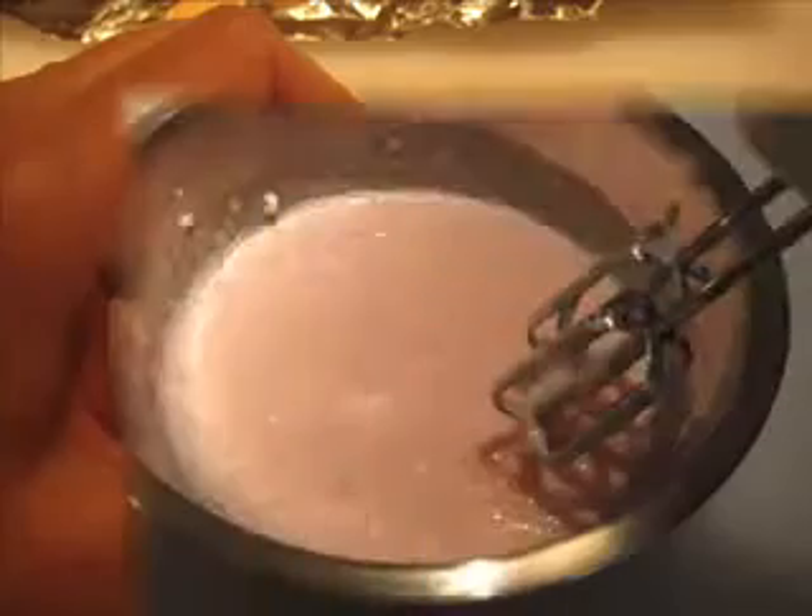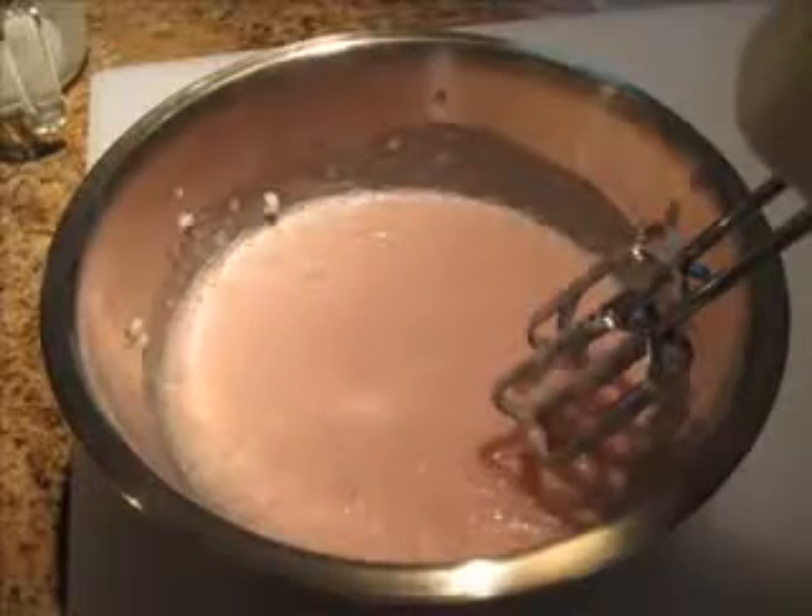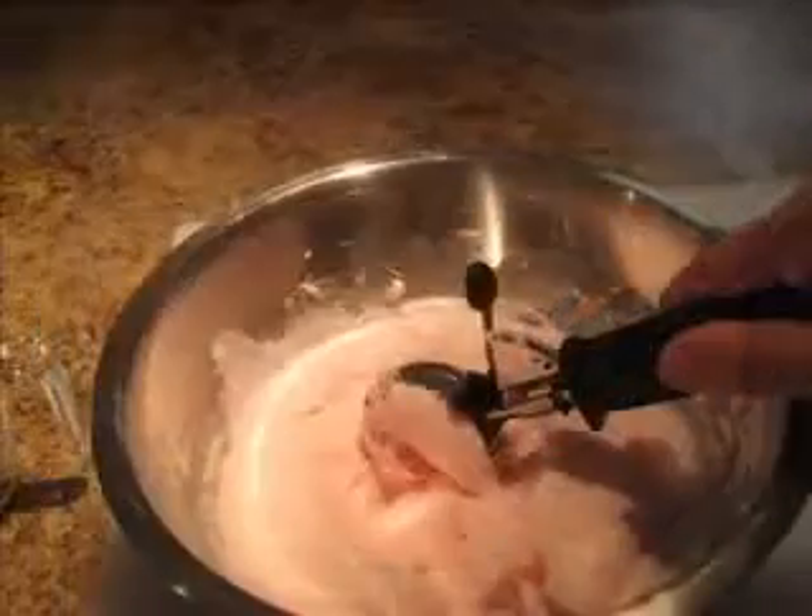In this tutorial we are making strawberry ice cream scoops. The fragrance is yummy and smells just like strawberry ice cream. Okay, let's get started.